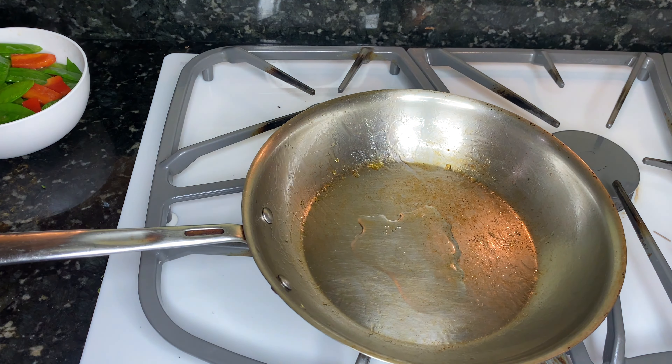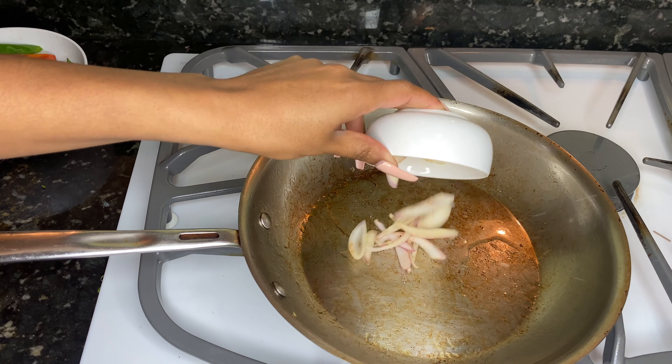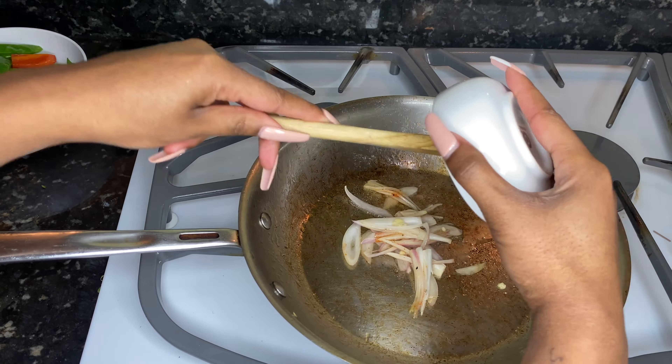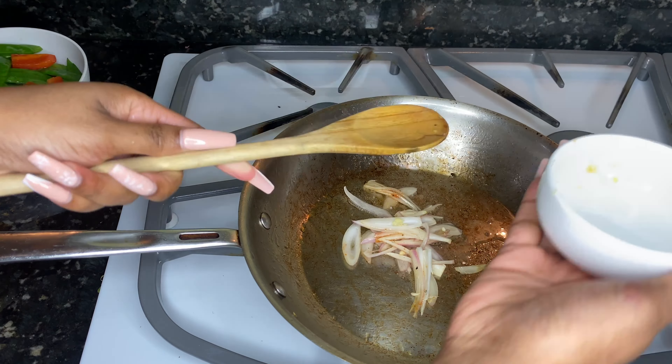We're gonna leave this pan as is, same pan, add a little bit more vegetable oil, and we're going to add our shallots. If you want more garlic, I love more garlic — I didn't add extra because it wasn't for me, but I suggest you add more garlic.